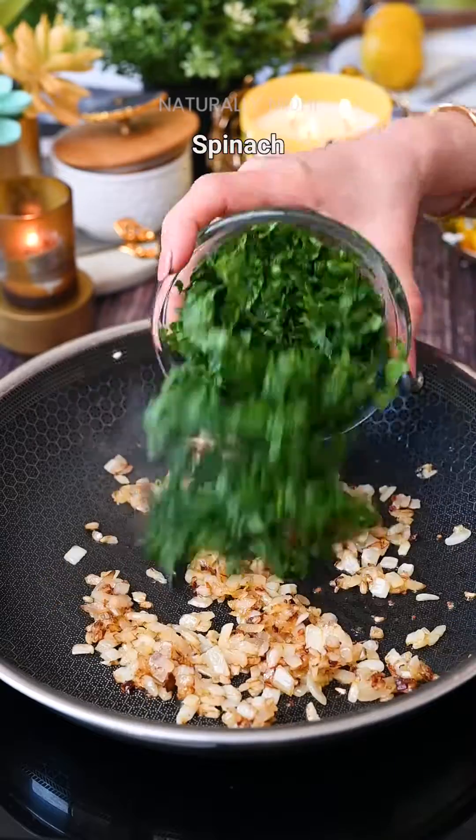Now add in your feta cheese, which is traditionally used, but you can definitely use any melting cheese of your choice. We will cut our puff pastry sheets into long strips, then add a layer of our filling and some mozzarella cheese.